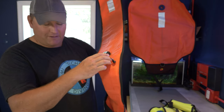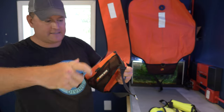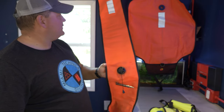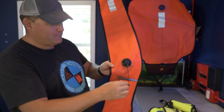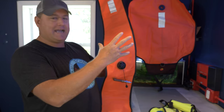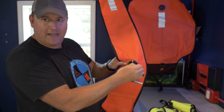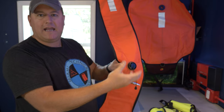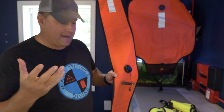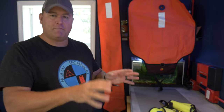The DSMB — delayed surface marker buoy — can be inflated the same way via oral inflation, or it has an open bottom so you can take a second stage of regulator, hold it underneath, and fill it that way. Another feature of the DSMB is an over-pressurization valve — if you put too much gas in, as the gas starts to expand on the way to the surface, this OPV will pop and release any built-up pressure before the bag itself splits at the seams.